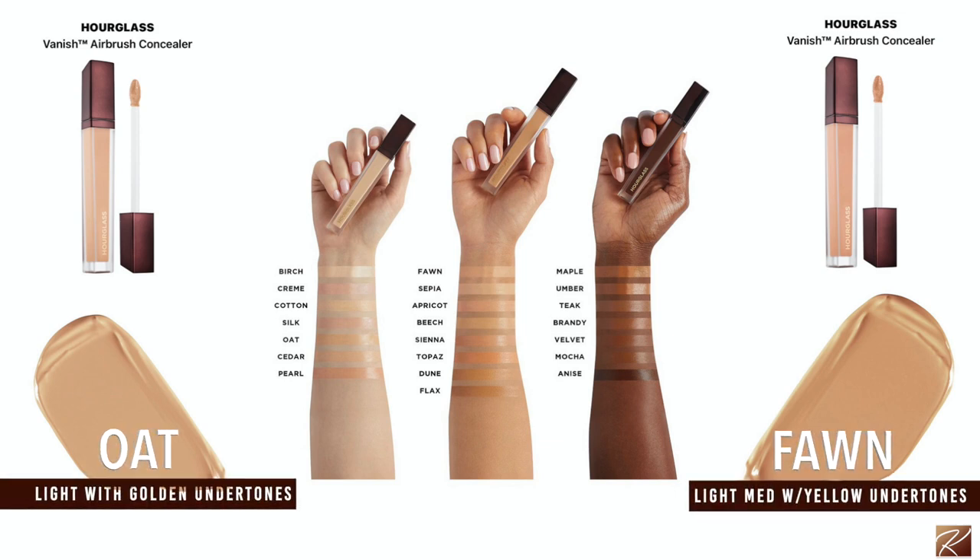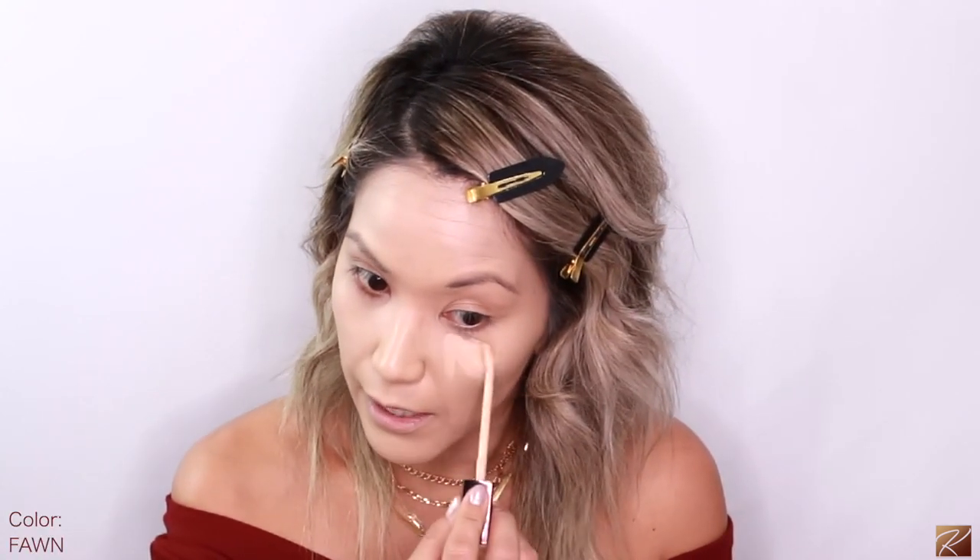I reviewed this concealer at the beginning of the year when it first launched. I used Oat before but it's going to be a little too light for me right now. Fawn is supposed to be light-medium with yellow undertones but to me it looks more pink. Oat is light with warm undertones. Fawn looks a little more pink than yellow in my opinion, but sometimes peach undertones cancel dark circles, so I'm not completely mad at that.